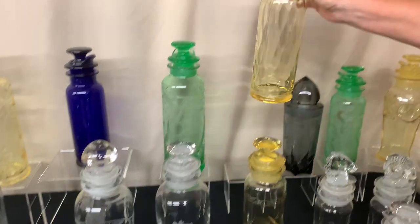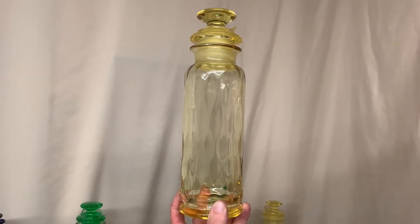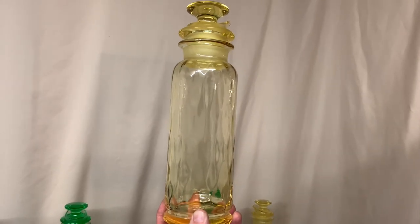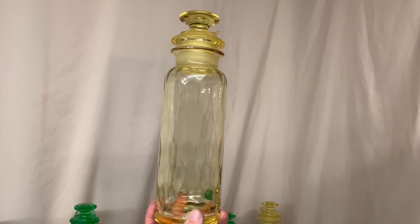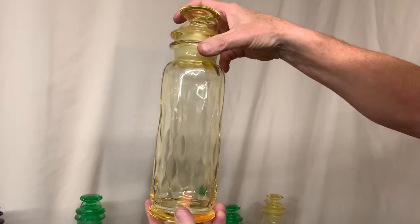The next cocktail shaker is a plain cobalt cocktail shaker in Sahara. What makes this cocktail shaker unusual is it has the diamond quilt design on it. Most of the cocktail shakers that Heisey made were just plain or had no optic, but this one has an optic to it. So it makes it kind of unusual, and it is a one-quart cocktail shaker.